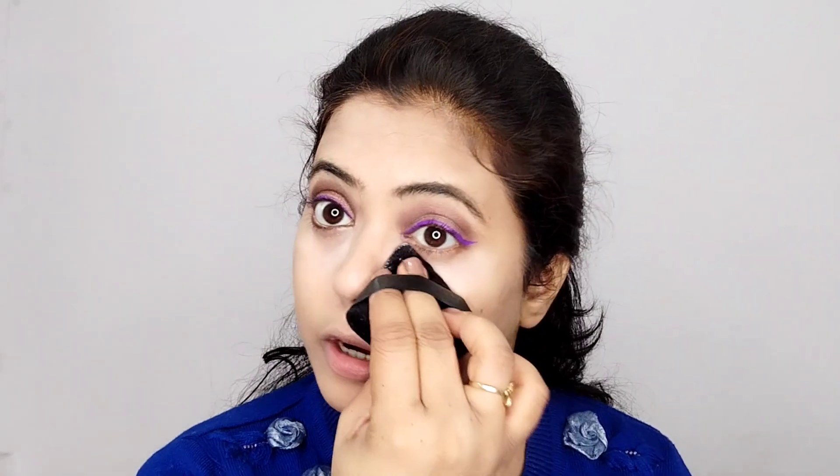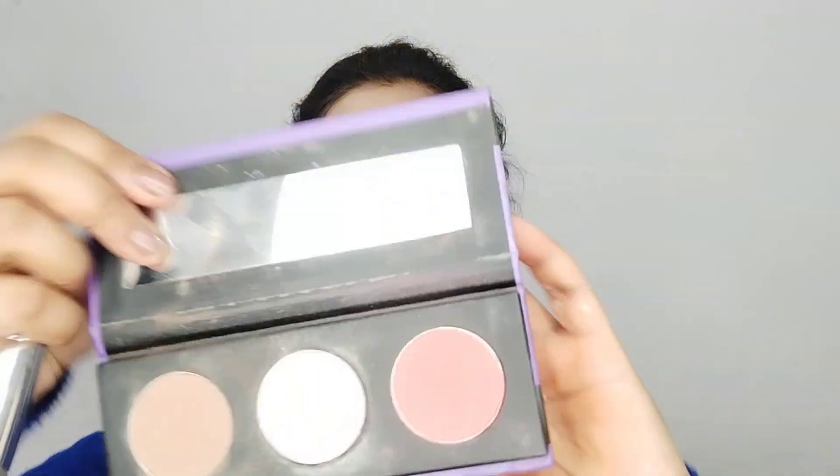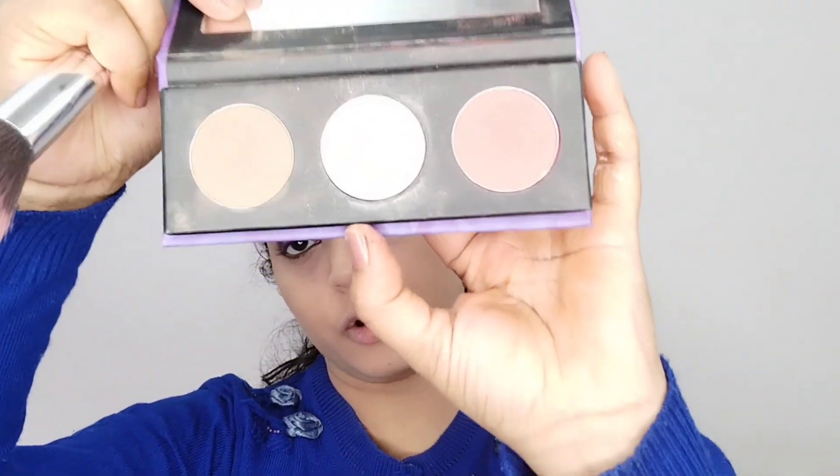I am going to use a loose powder from Swiss Beauty because I have applied it on my under-eye areas to set them, because locking works well. Next, I am going to use a Sugar contouring and blush kit and apply my blush.